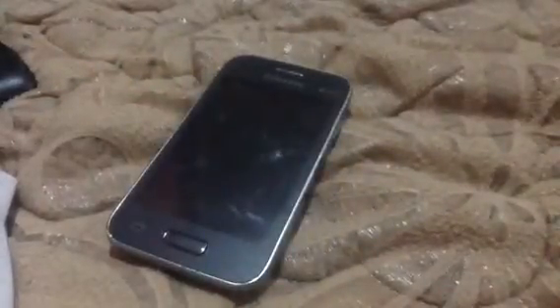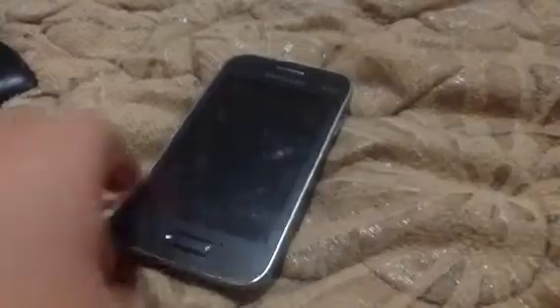And you know what they say — when your phone does not work, there's no way to fix this. There, it's broken. You saw it. You saw this thing for real.